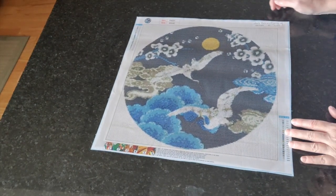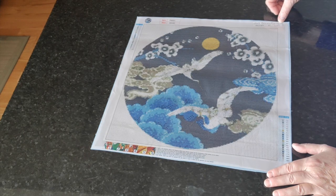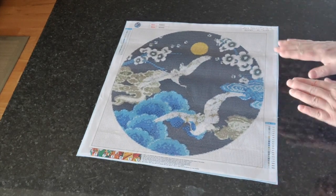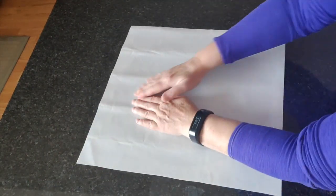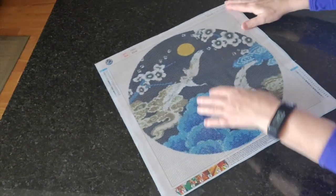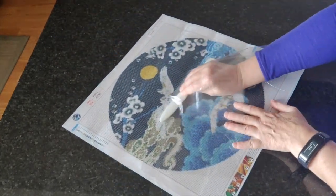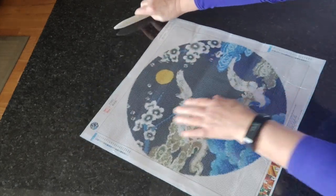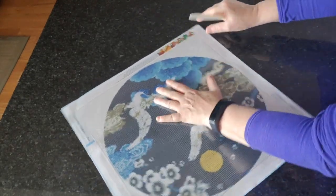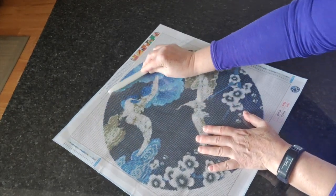Coming up next is number 469, Cranes Flying — it's 35 by 35, also from New Homey. I think it's just absolutely gorgeous. This one has some wrinkles — mail creases — and I am going to iron those out because they're a little bit more than I'd like to see. First I need to make sure the plastic is perfectly flat, because if it's not, you'll iron creases into the plastic.